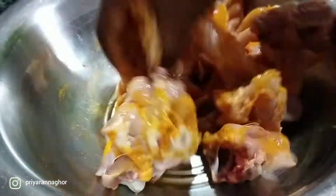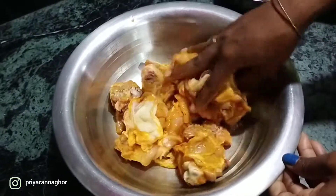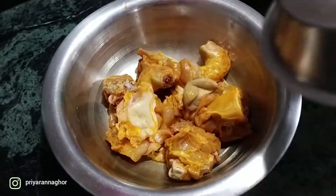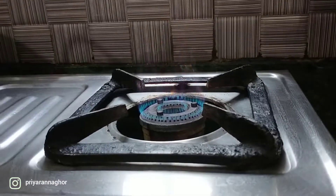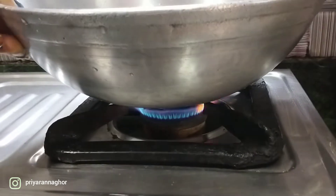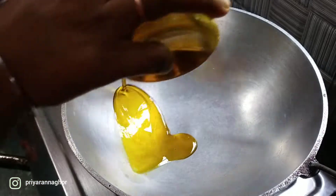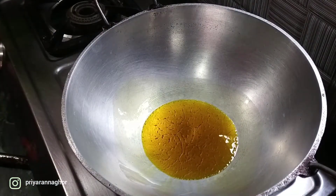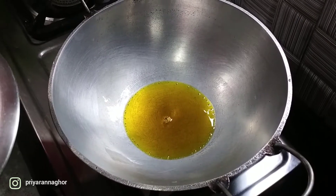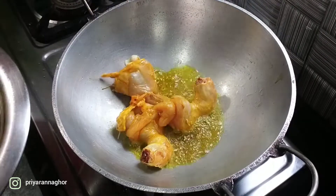I will cut the chicken. Let's put the chicken in the pan. Put the chicken in the pan.